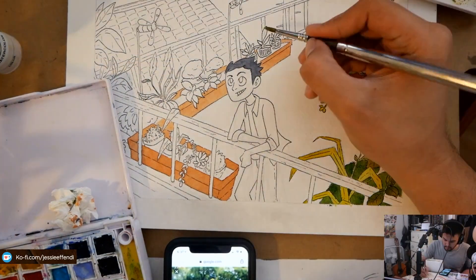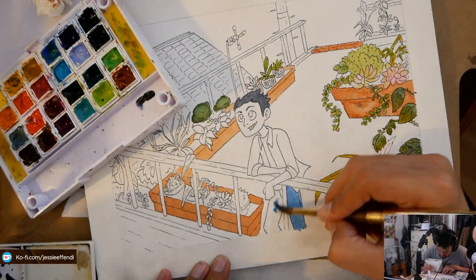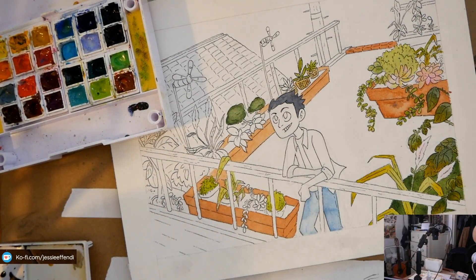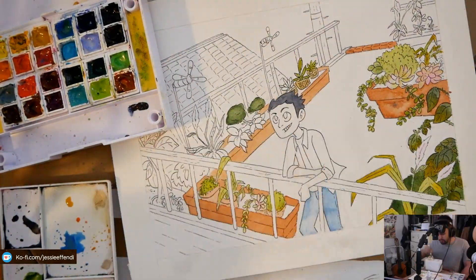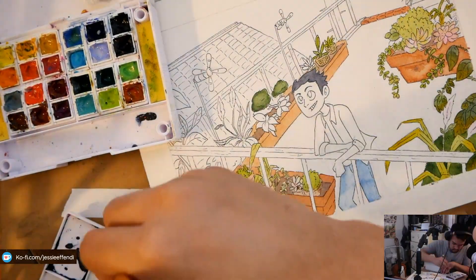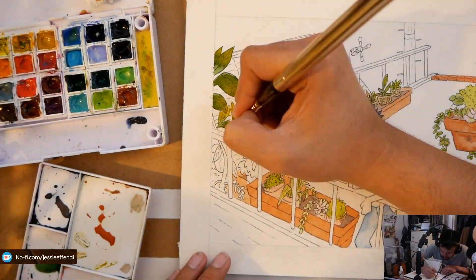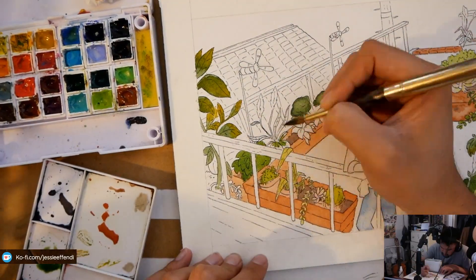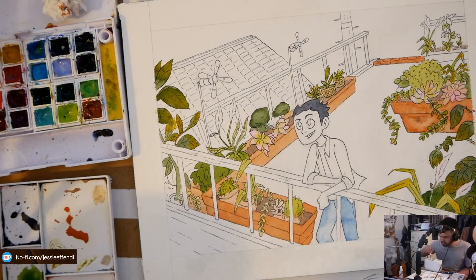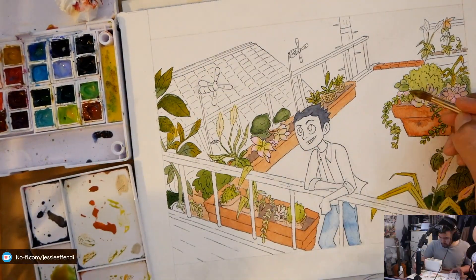So I do pencils, then inks, and once I'm done with inks I get into watercoloring. When it comes to watercoloring I definitely test out my colors first on a separate piece of paper, and I learned that it's better to test on paper that's just as good as the paper you're using for the illustration — because testing on a separate crappy piece of paper won't show you the same results you'd get on a nice 100% cotton Arches paper.